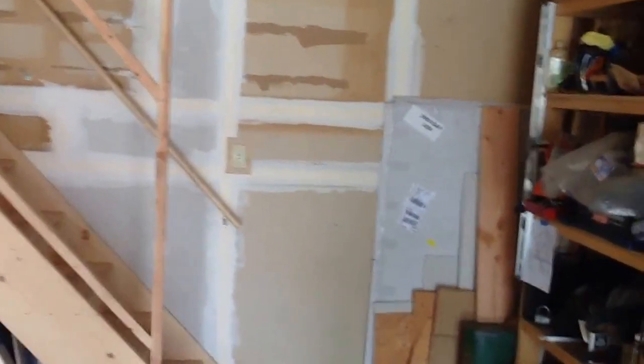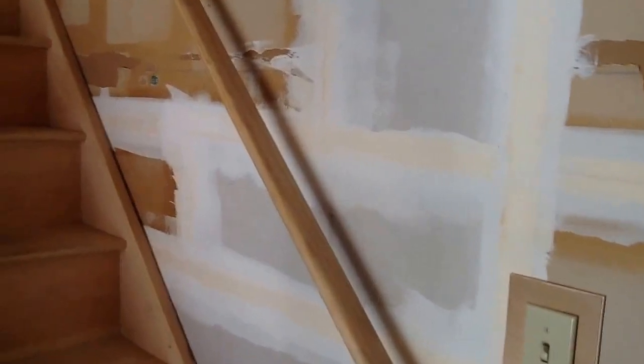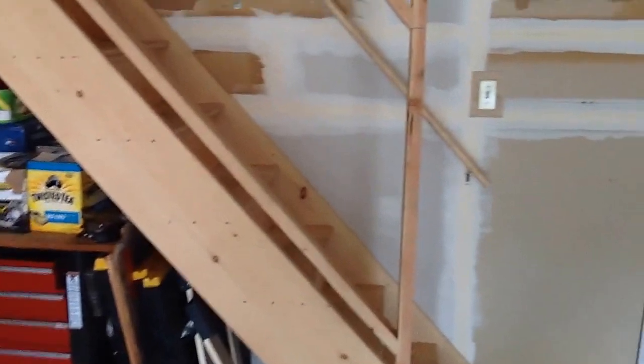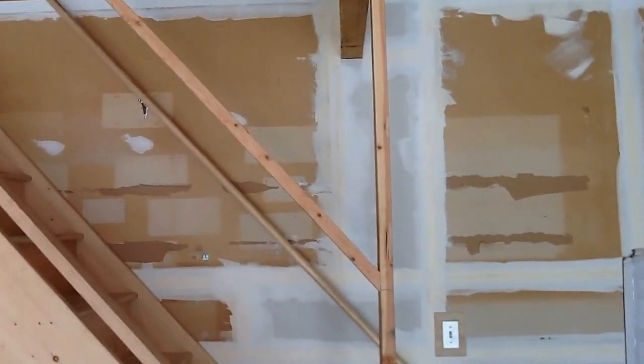Prior to getting up to the third level you're going to see some shaking, and I apologize for that. To get up the stairs through the gap between these two eight-foot beams, the risers on the steps are higher than normal — in order to not hit your head, to bring four-by-eight sheets of anything upstairs, and to get it in between these two beams. So it's a little higher than normal, but it works very well.